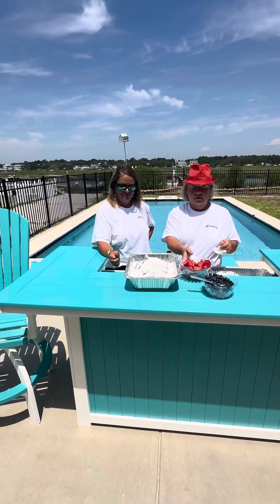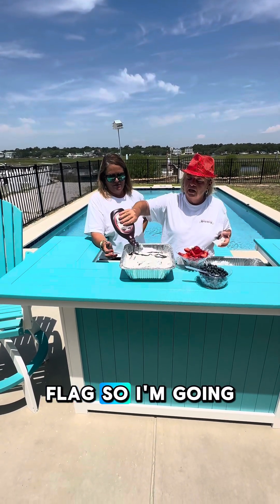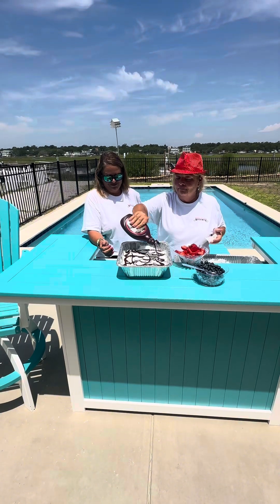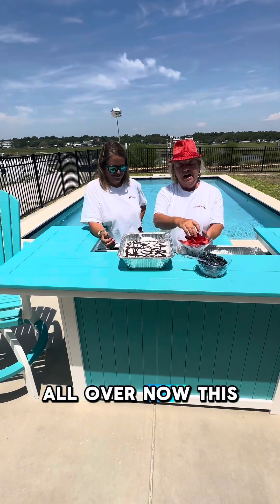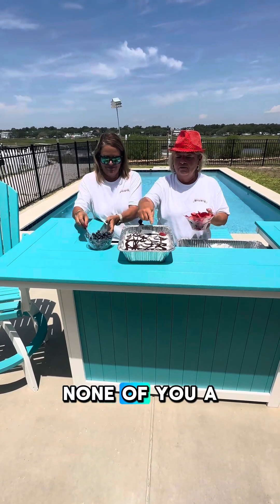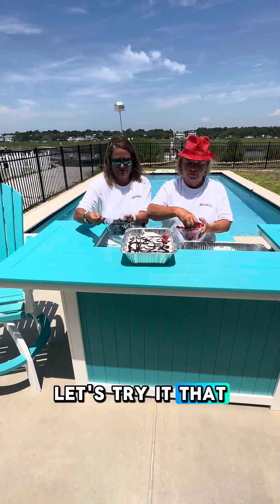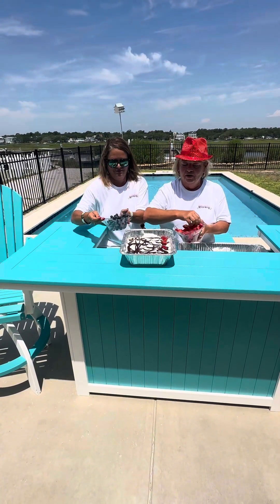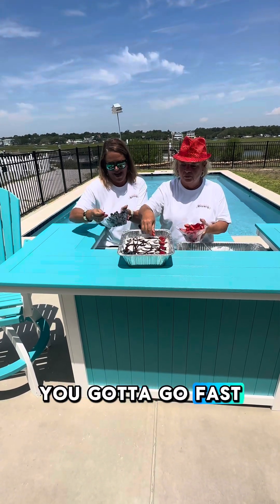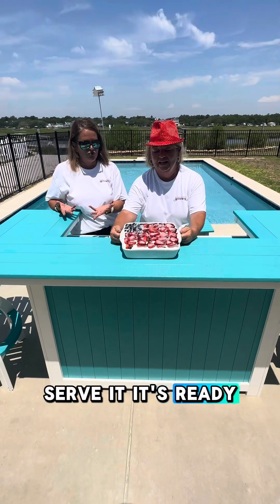So, another layer of the whipped cream. You can do a design if you like — you can make it into a flag. I'm going to put more chocolate, because hey, you can never have enough chocolate. This is the fun part. Let's see if we can do a flag — let's try it. But you've got to do it quick so your ice cream doesn't melt when you're doing it outside by the pool. After you've let this sit in the freezer for at least an hour, take it out and serve it — it's ready to serve.